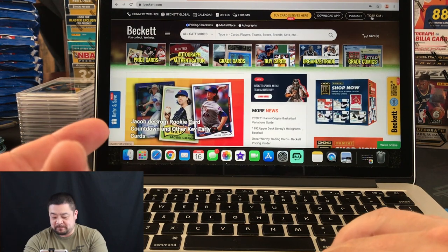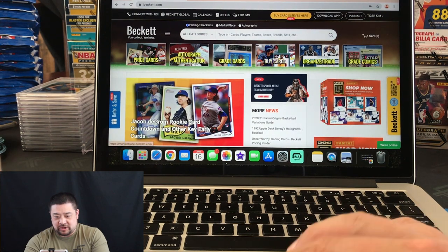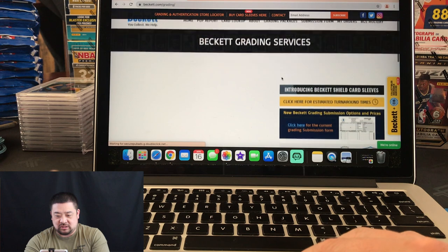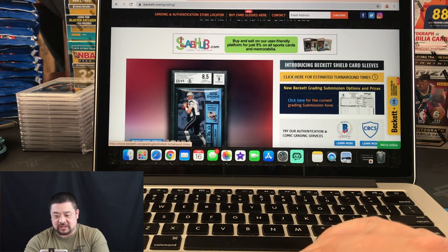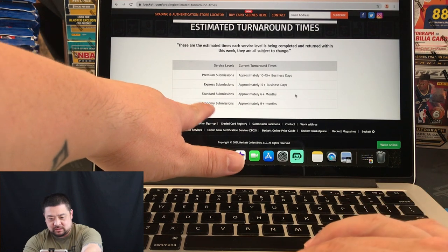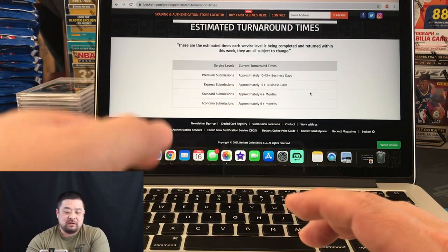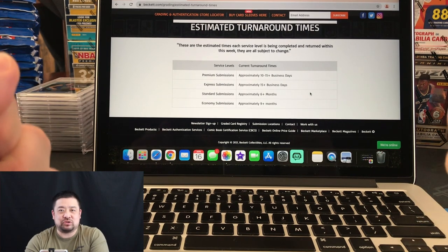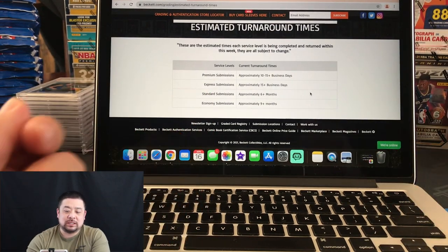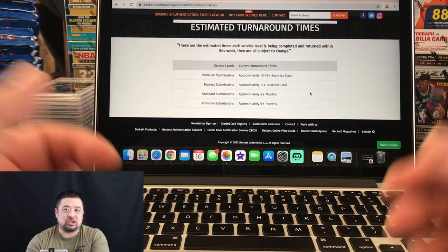You can see my name, Tiger Kim — I'm already logged in. Once you click Grade Cards, Beckett gives you a timeline. Click 'here for estimated turnaround times.' Beckett has four different types of submissions: economy, standard, express, and premium. Express is approximately 15 plus business days — and remember, business days are Monday through Friday, so 15 business days means three weeks plus. Set yourself up for that. Economy can be nine-plus months, so set yourself up for about 10 months. Obviously the quicker it is, the more expensive.